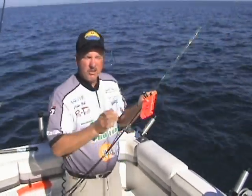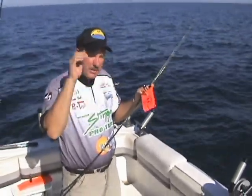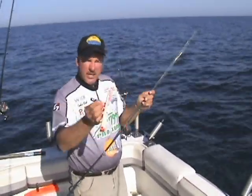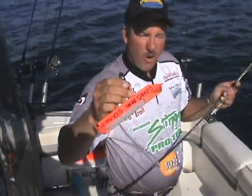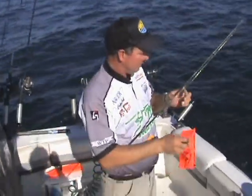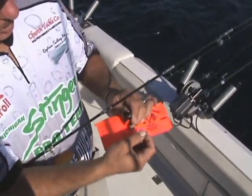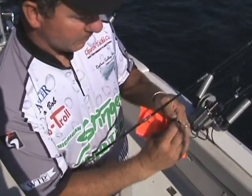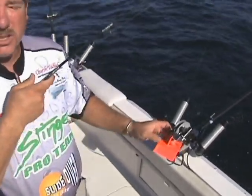Now we're going to tell you how to rig this so it will not release. If it's real rough out there, you've got a lot of wave action bobbing up and down and your planer board keeps tripping, what you can do is either tighten the screw on the top of the clip, or you can wrap it. Put the line on your pin, come up through your clip like this, wrap it around two or three times, open the clip and slide it in. That will not trip — there's no way that'll slip or trip.